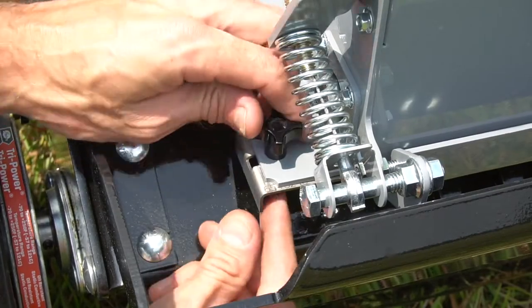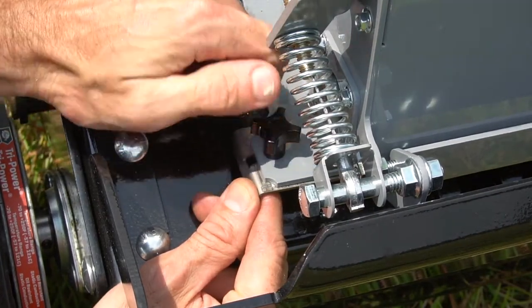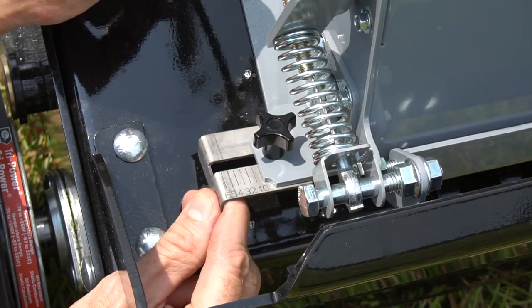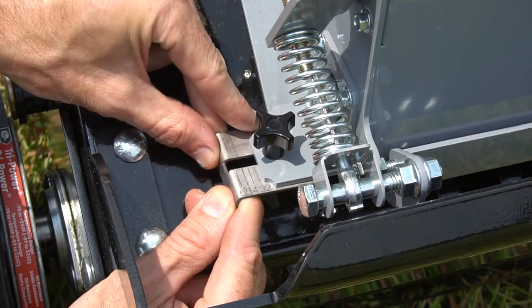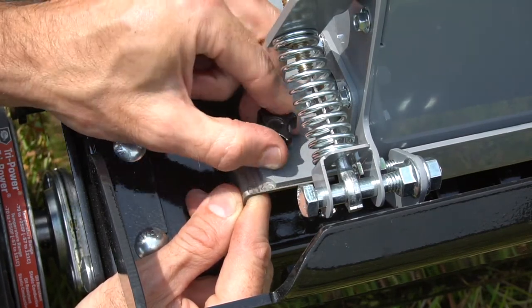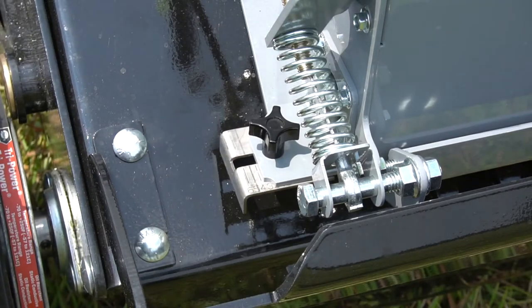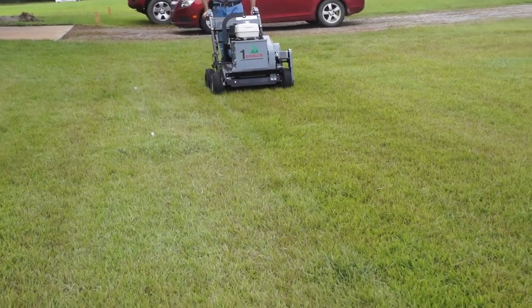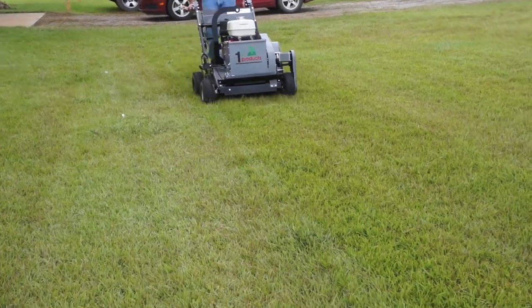The rate is controlled by the position of the slide on the seeder. If the rate needs to be decreased, pull the slide out to the smaller numbers. If the rate needs to increase, push the slide inward to the larger numbers and retighten when set. Simply repeat the process until the desired rate is reached.